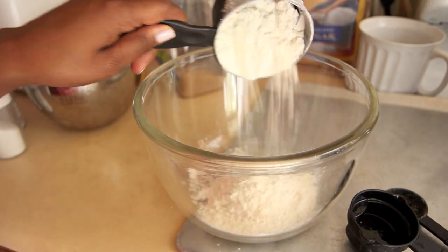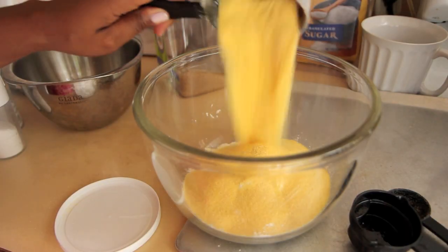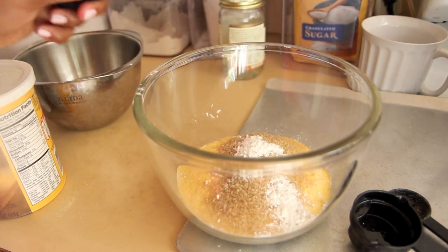Next we're going to prepare our dry ingredients. In a separate bowl, whisk together all-purpose flour (unbleached), cornmeal, baking powder, raw sugar, and salt. You can use any sweetener you like, but I'm using raw sugar because it replaces one to one with refined sugar and it's just easier to calibrate recipes that way. If you use stevia or agave or whatever you choose, just be sure to adjust the wet and dry ingredients accordingly.